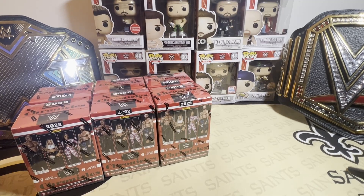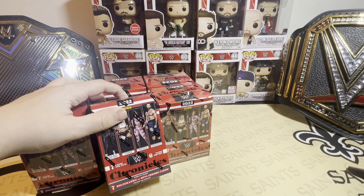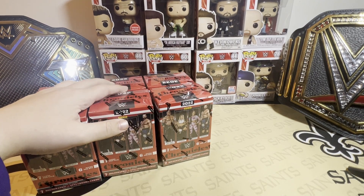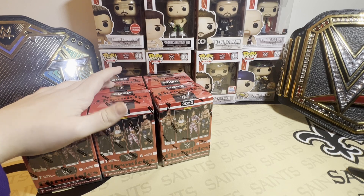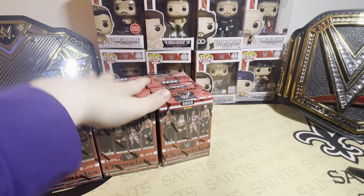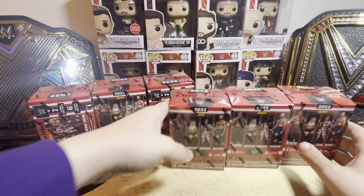What's up guys, welcome to another video. This time we have six Chronicles blasters to see if the retail product is as good as the hobby product. The hobby box is about $140, give or take $10. These are $25 each — six comes out to roughly the same amount. So is it worth buying retail over the hobby box? Let's open this up and get into it.